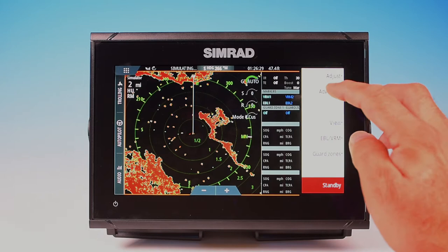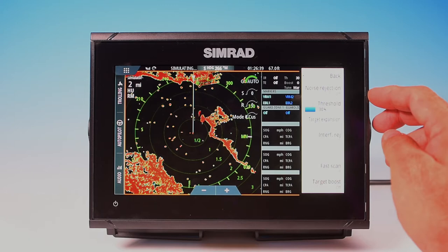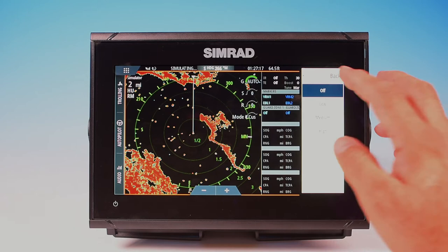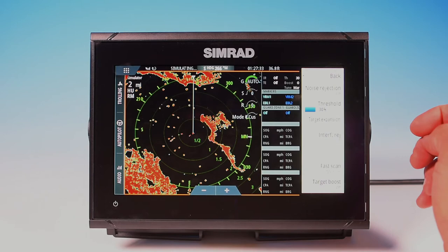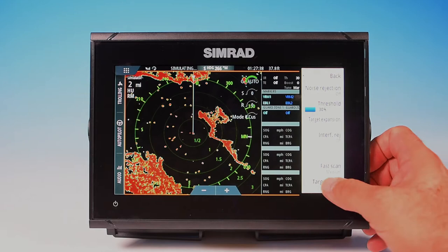You can click Advanced. You can have noise rejection if you're getting interference from other electronics or lights on board — you can turn that on or off depending on whether you need it. Your threshold you can adjust with a slider. You've got target expansion capabilities by checking the button on and off. Same with interference rejection — off, low, medium, and high. Fast scan, you can turn it to medium or high speed to do faster sweeps, so it updates itself more quickly. Target boost you can turn off, low, or high.